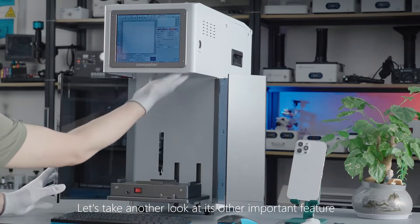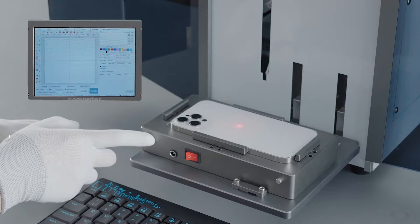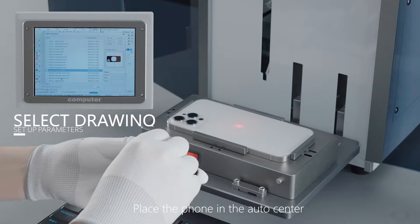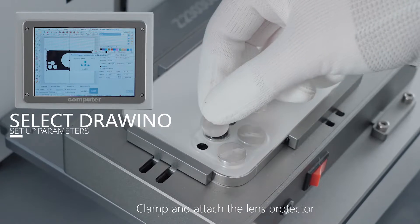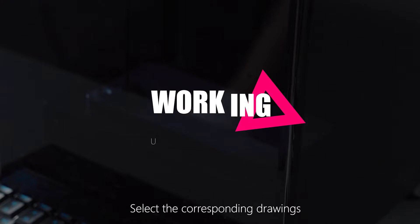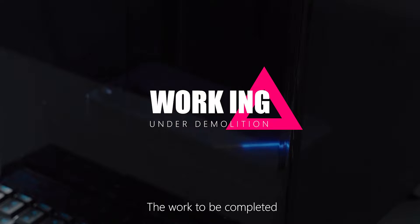Let's look at another important feature: removing the back cover glass of the phone. Place the phone in the auto center clamp and attach the lens protector. Select the corresponding joints and parameters, then start and wait for the work to be completed.